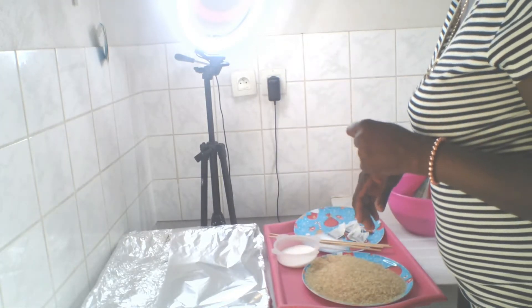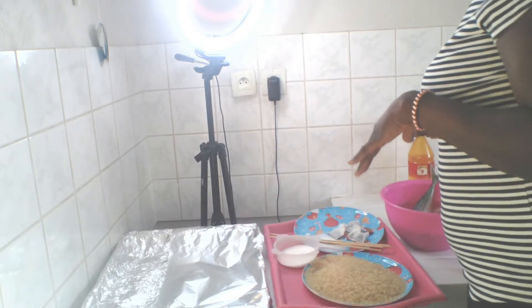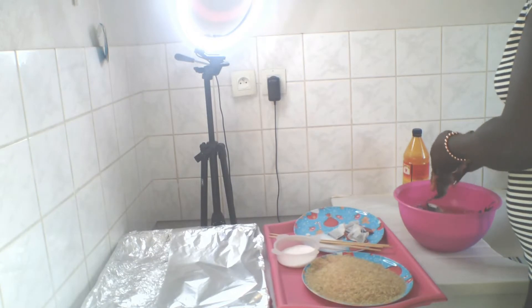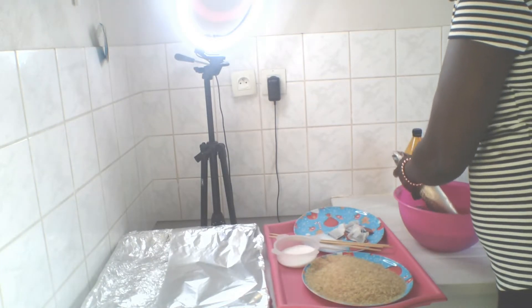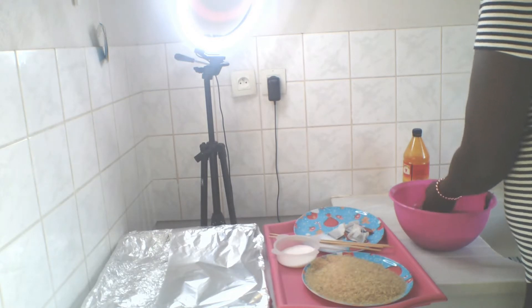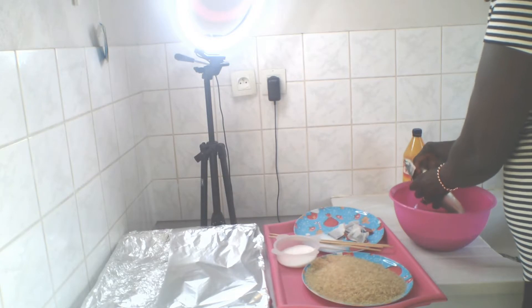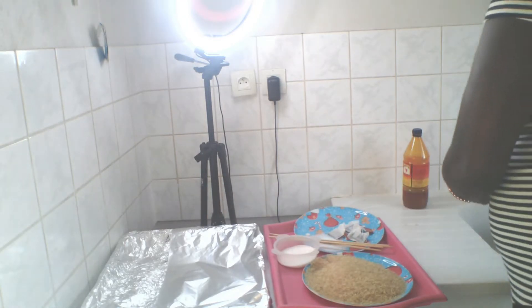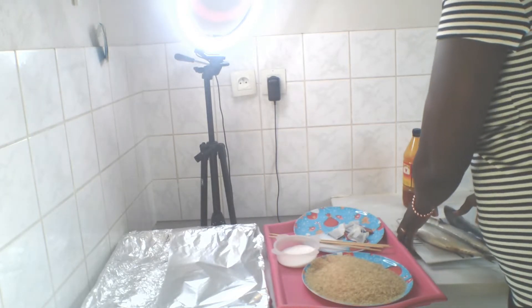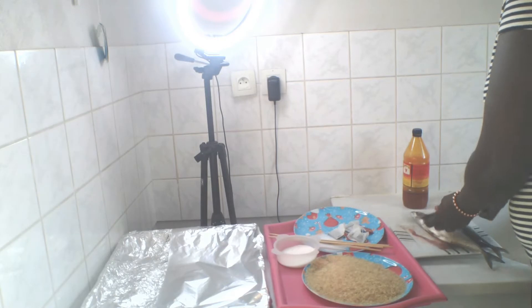I just want to make my okra or bono soup, but before anything let me show my people. Here is the fish we are going to be using. I will need oil here too. The first thing we do is wash the fish — we wash the fish and remove the intestine. I've already removed the intestine. Now we are going to be burning it.